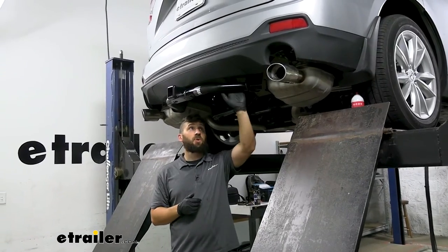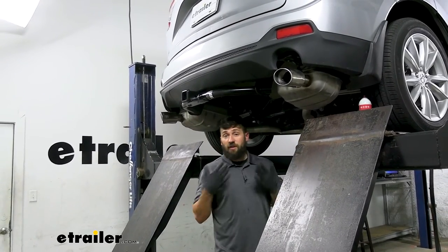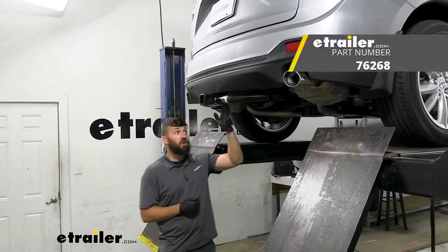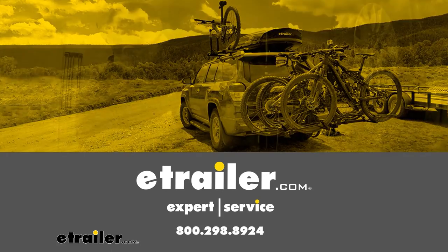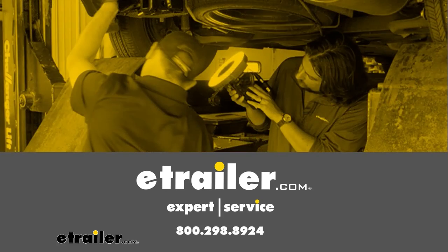Now that the hitch is torqued down, go ahead and raise the exhaust back up into position. If you have a spare tire, re-secure that as well. And with everything secure, that's going to do it for our look and installation of the Draw-Tite trailer hitch receiver on a 2021 Acura RDX. Thank you.